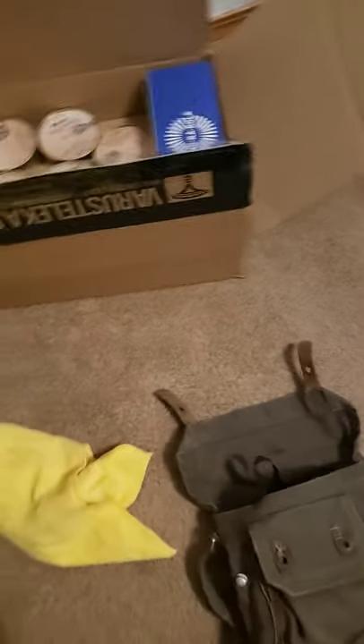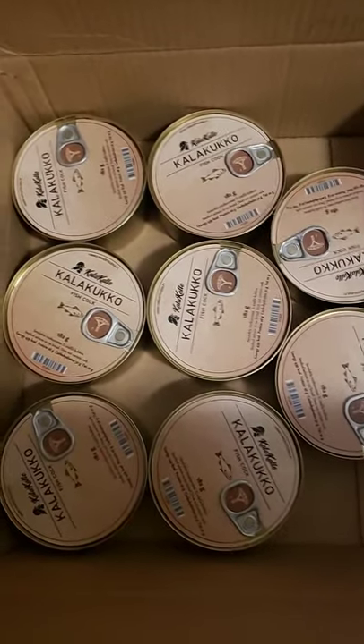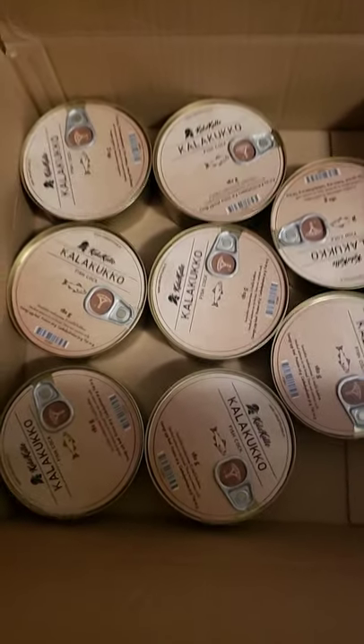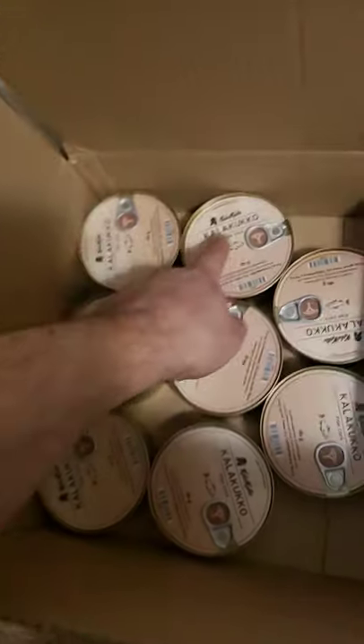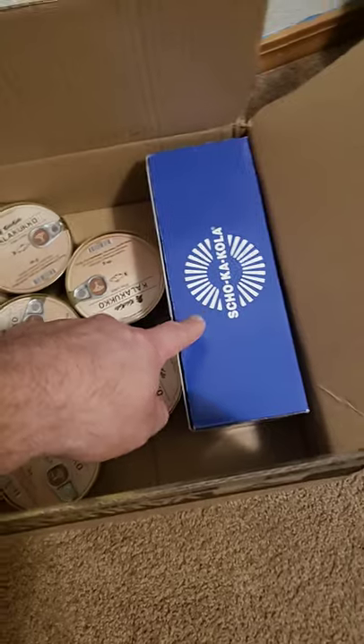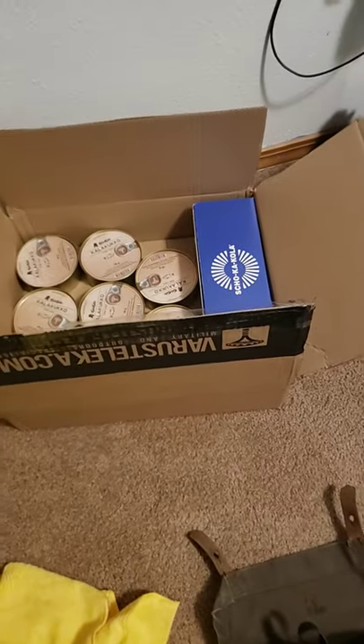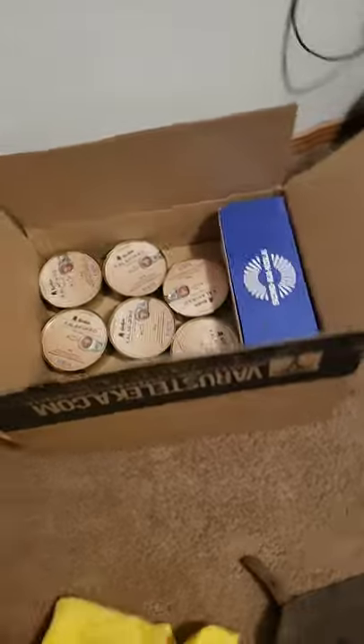I've got a few things today. I've got some nice fishcock — that's what it's called, I can't say that word, I don't speak Finnish. I've got a 10-pack of that. This is some great stuff just in case we need food or I need to go somewhere. I usually carry some of these in my vehicle just in case I get stuck somewhere.